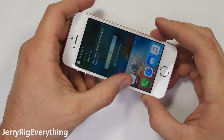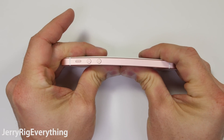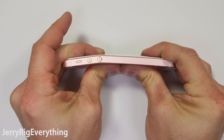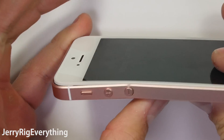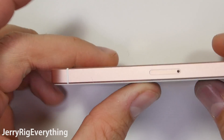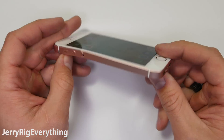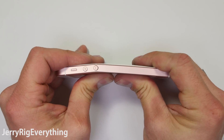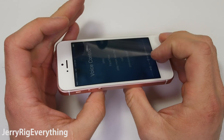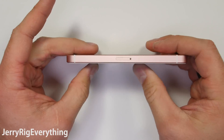Onto the bend test. Remember I do these tests for every new phone that comes out, so hit that subscribe button so you are always up to date. When I apply force to the iPhone SE it flexes a bit and then cracks right along that bottom volume button — always a weak spot on phones. It stops flexing after the crack though and nothing is permanently damaged. It survived more force than the Nexus 6P as well as the Xperia Z5, so I think this phone passes the bend test even with the minor edge damage.